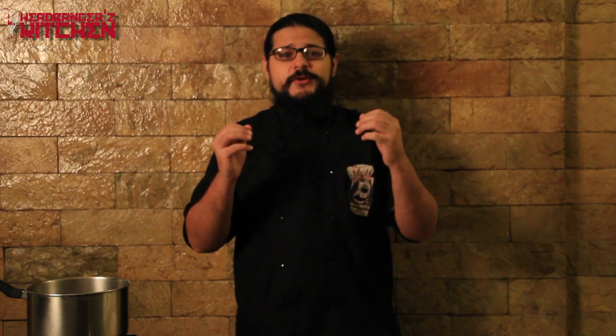Horns up and welcome to Headbangers Kitchen! We've got a great show for you guys today. I'm going to be cooking up a de-manufactured mutton biryani — and why is it de-manufactured? Well, that's because I'm getting to feed my idols, Fear Factory, on the show today. This is a band that I grew up listening to, so for me it's a great honor.